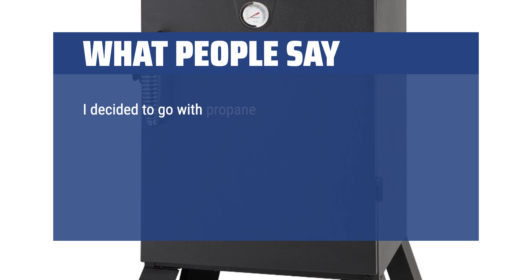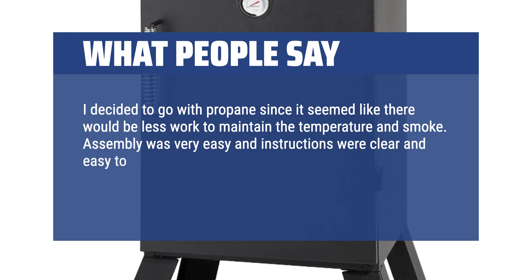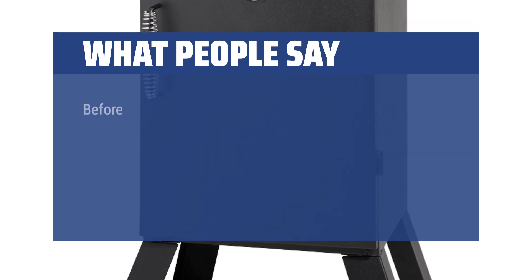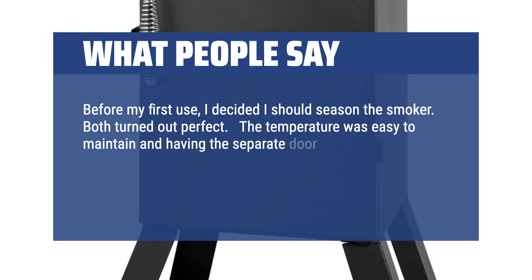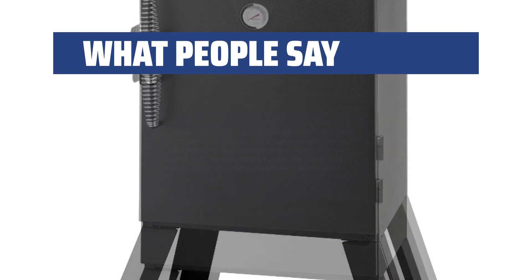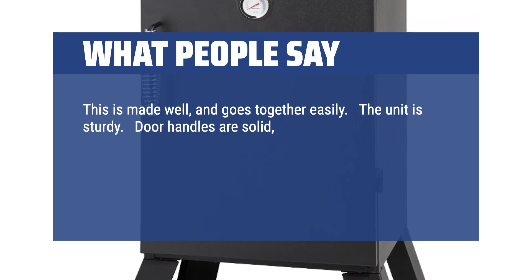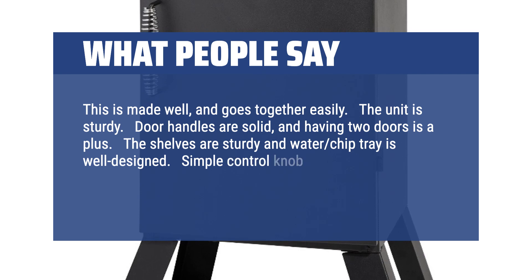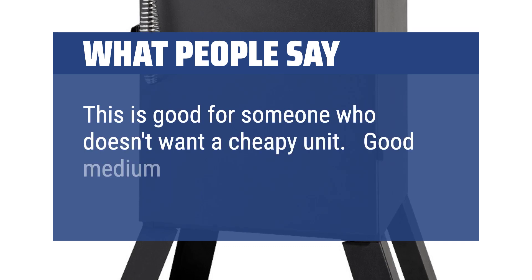What people say: Assembly was very easy and instructions were clear and easy to follow. The smoker is heavy, so having locking wheels is a must since I will store this in my shed when not in use. Before my first use, I decided I should season the smoker — both turned out perfect. The temperature was easy to maintain and having the separate door to add additional wood chips definitely helped maintain the temperature. I would highly recommend this smoker to any beginner. This is made well and goes together easily. The unit is sturdy, door handles are solid, and having two doors is a plus. The shelves are sturdy and the water chip tray is well designed. Price is average but reasonable — good medium range smoker.